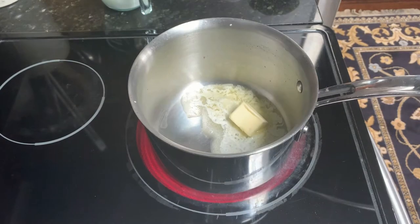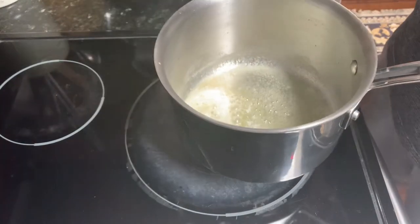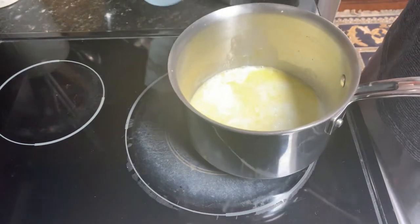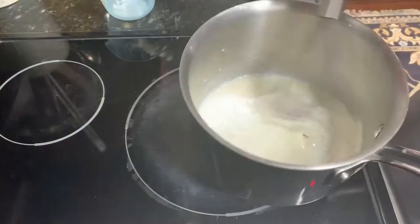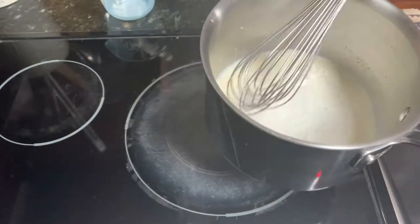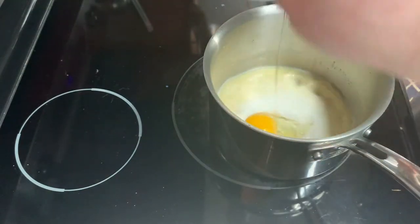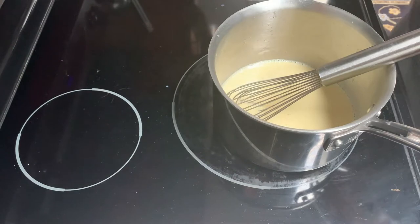Getting started, we're going to melt some butter in a saucepan, then add a little milk. I'm going to add my yeast off the heat so it doesn't get too hot on the stove. You don't want to add the yeast into boiling milk and butter because it will kill the yeast and your bread won't rise.